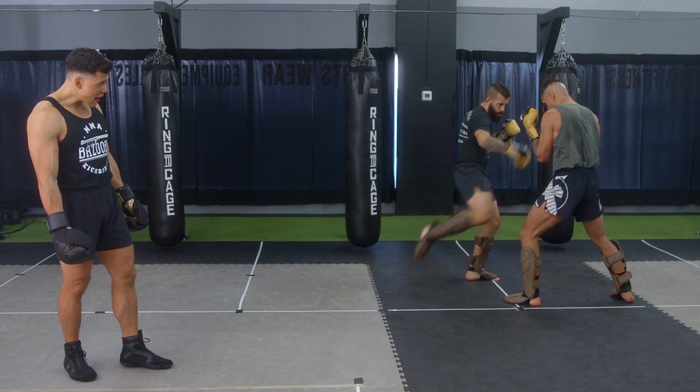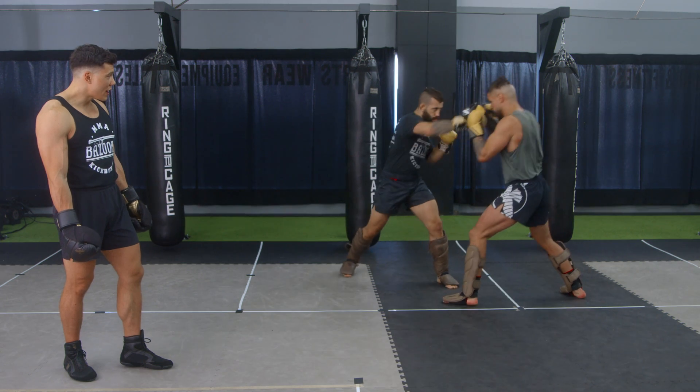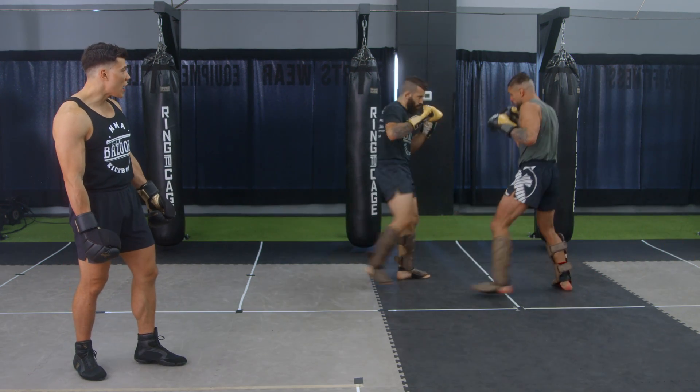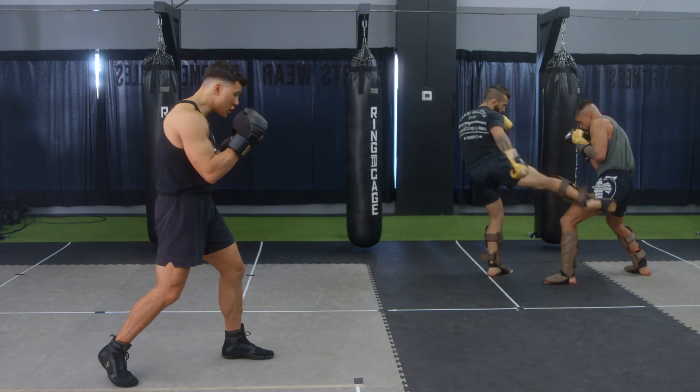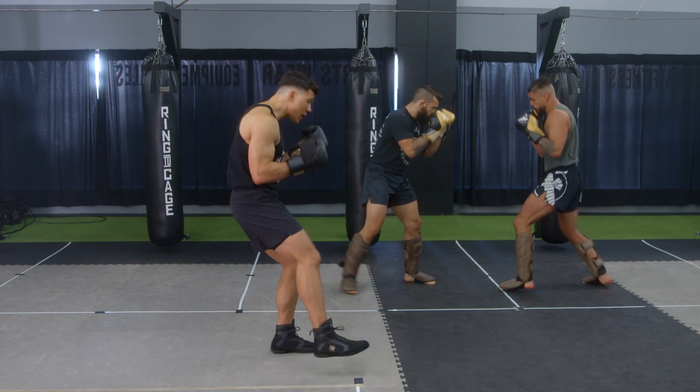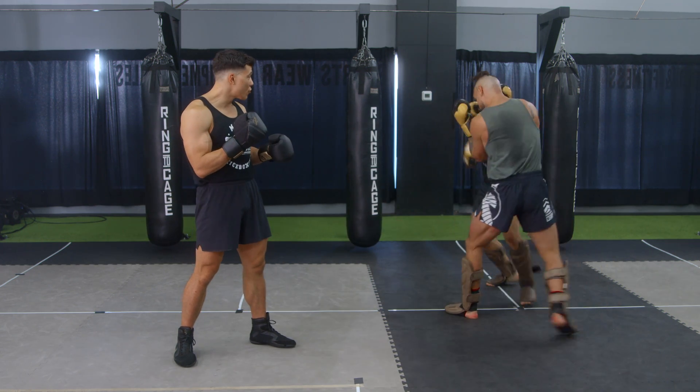Adding this type of pressure and calculated movement gets them moving backwards. Good blocking, good forward pressure, not moving backwards — and the key is not resetting. Don't kick and then pop up again; that invites your opponent to throw.